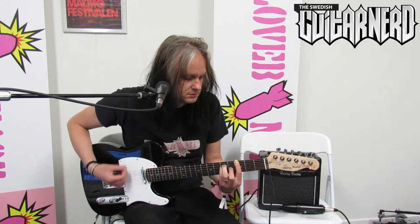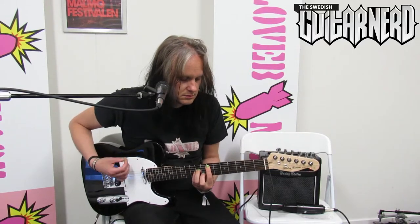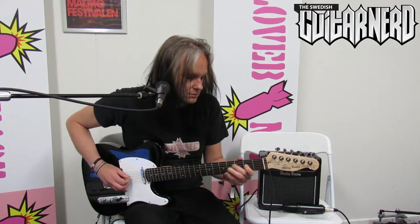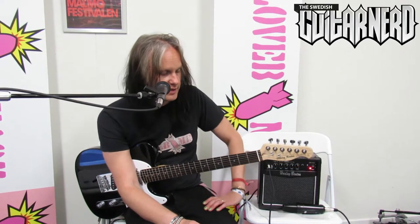Let's try some sound now. There are two channels — drive and clean. On the clean channel it sounds pretty good, very squeaky clean. This is a solid state amp of course, and since it's not a modeling amp it will have no problems accepting pedals in front of it.